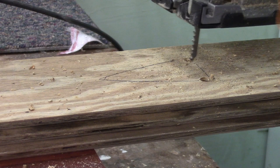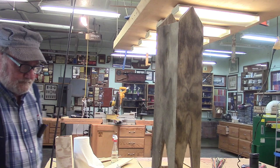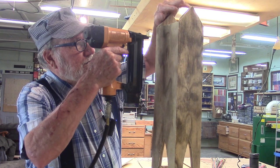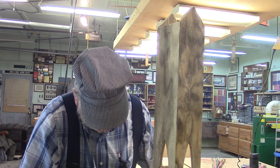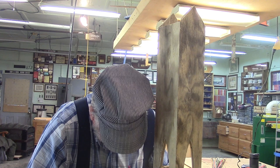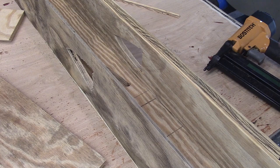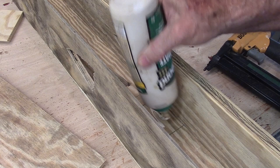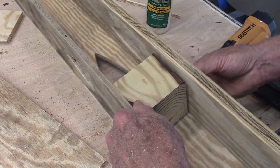I'm going to gang-saw the other three sides. I'm gluing it together with Titebond 3 and nailing it. Now I'm putting that block in — remember where we marked it — putting that in with Titebond 3, and I'll probably run a screw behind it later. For right now I'm just going to stick it in with brads.